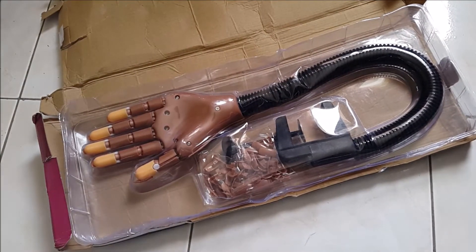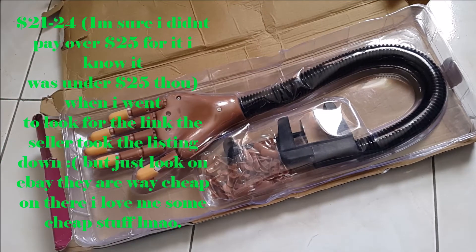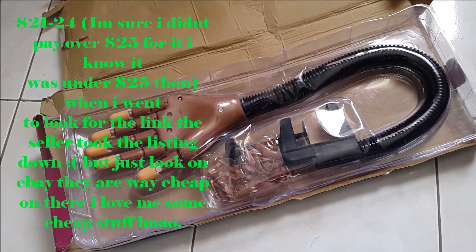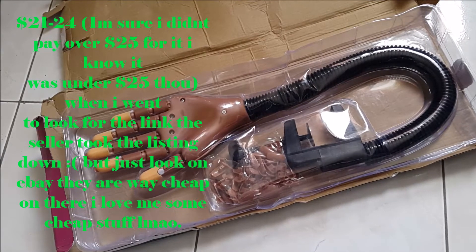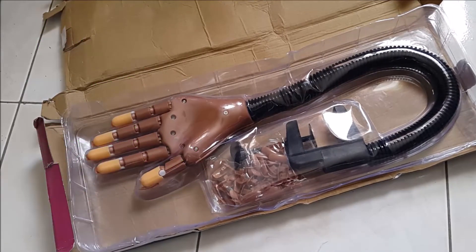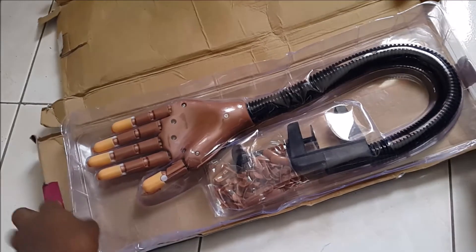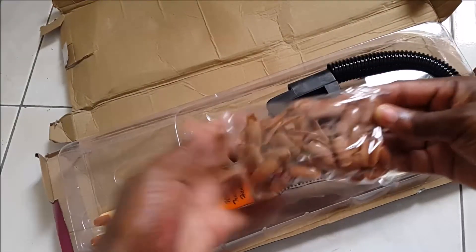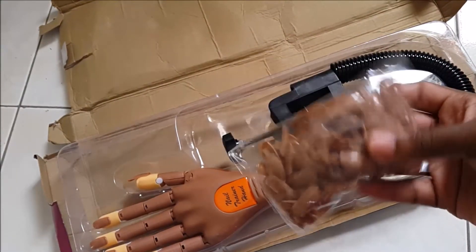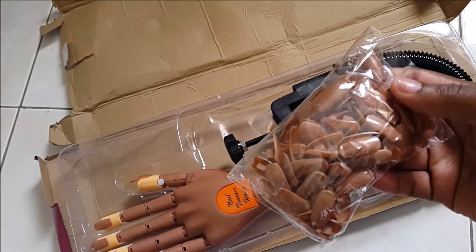Anyway, let's get into it. I paid $16 for my LED 36-watt lamp, and I paid $21 for this practice hand and the refill tips. I know a lot of people have been saying they pay like $30 or $60, but I paid $16 for the LED and $21 for this.